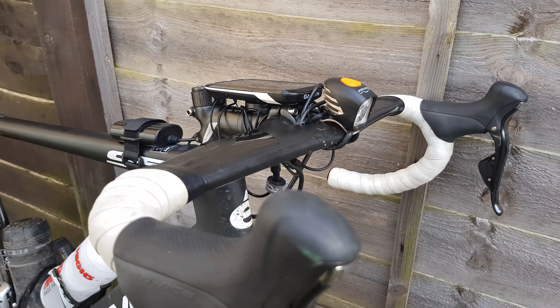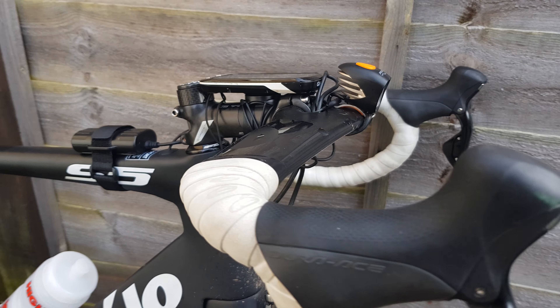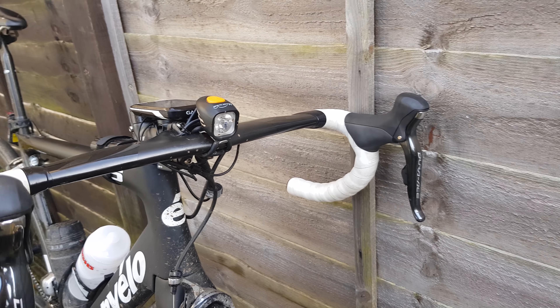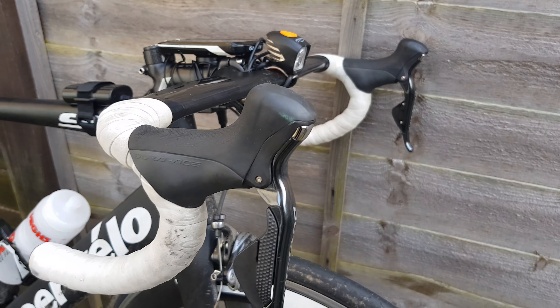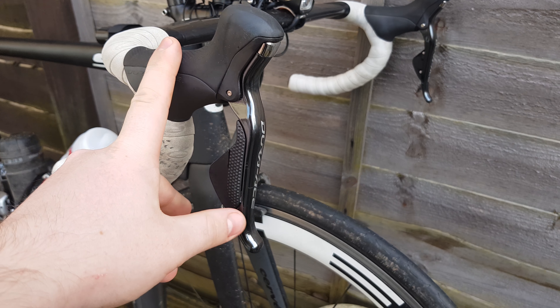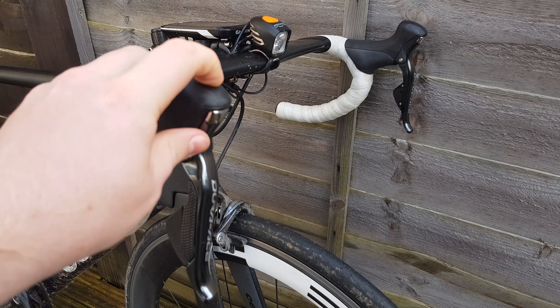This is the Cervelo carbon handlebar — the aero one, super super thin, designed specifically for this bike to reduce drag. We've got the 9070 Di2 levers with the buttons on top.